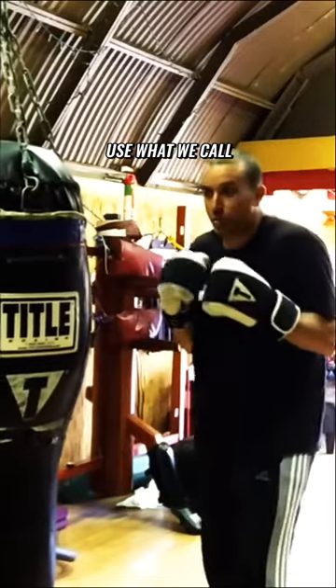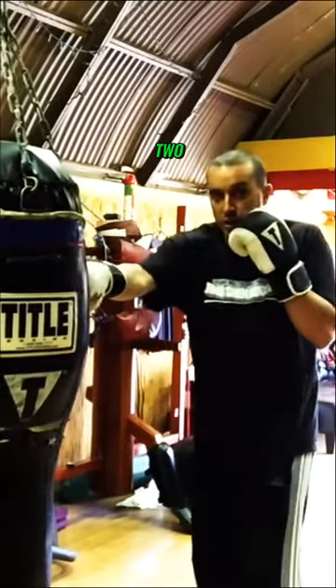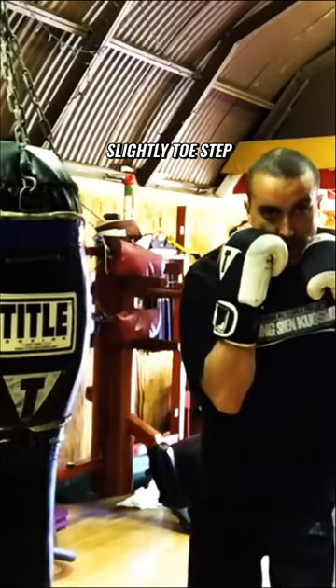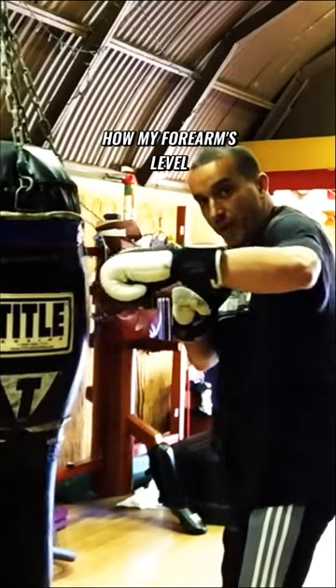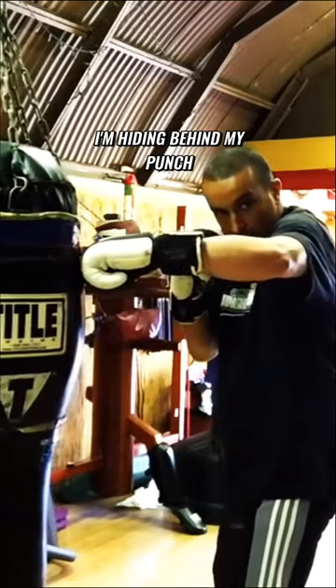Don't lean forward here. Use what we call a toe step. One, two — slightly toe step. And depending on the kind of hook, whether it is a short hook, you can see how my forearms are level right here; I'm hiding behind my punch.